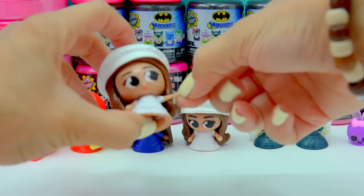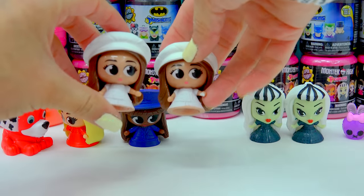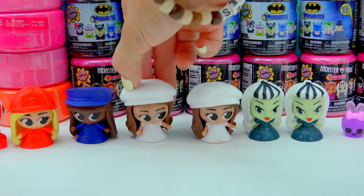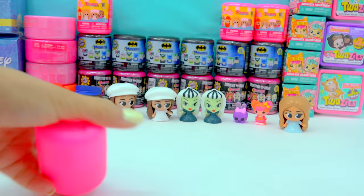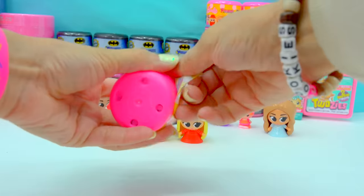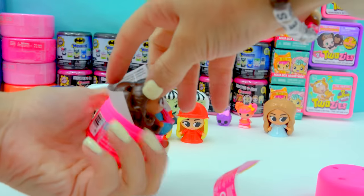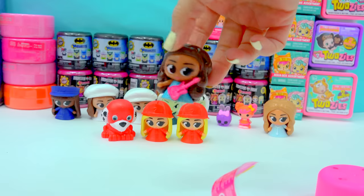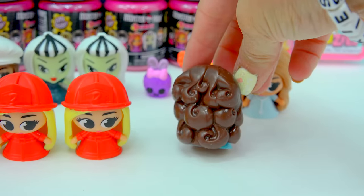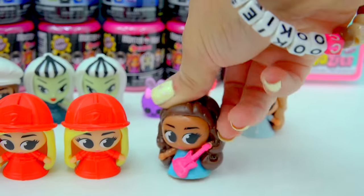Oh, here we have another chef. This one does not have anything on her hands — that must be just a little paint blob, even though it kind of looks like she's got sugar on her hands, like she's just cooking and baking in the kitchen all day. We have another firefighter Barbie. And the rocker — we've got a total rock star. Totally cool. I love her ponytail. Look at that high ponytail and those beautiful, beautiful curls. That's a cool Barbie.